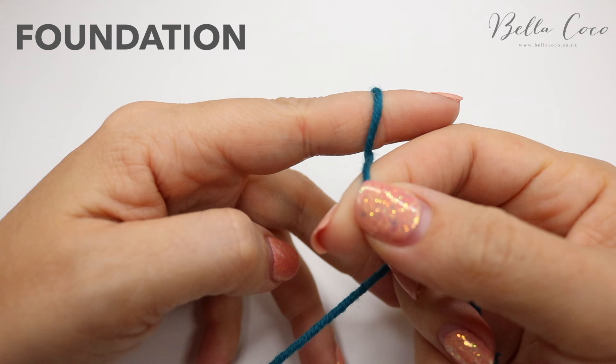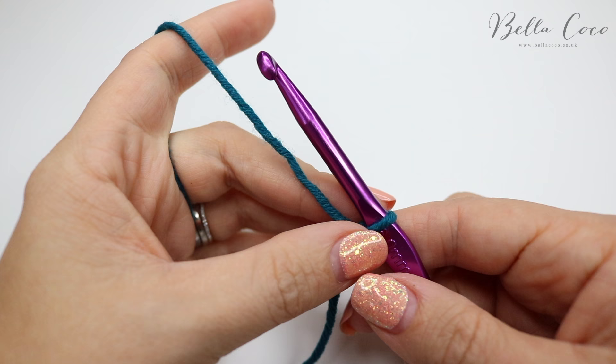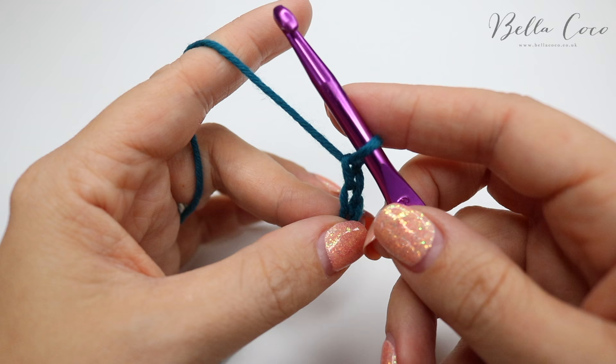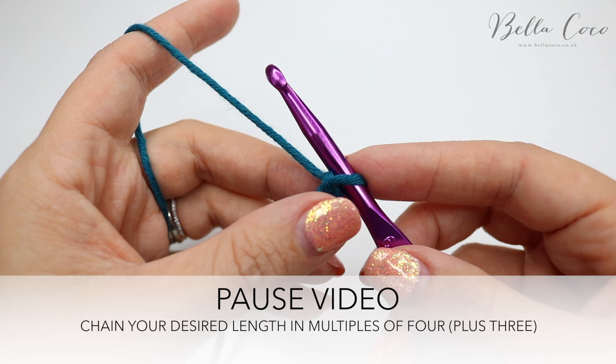You want to begin by creating your slip knot in whichever way you prefer. Go ahead and insert your hook and we're going to start off with our foundation chain. Your foundation chain is going to be in multiples of four plus three, so go ahead and yarn over pull through, repeating until you get to the width of project that you want, and then add three on top of that.